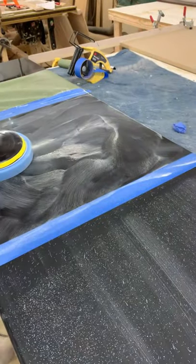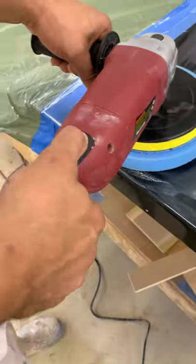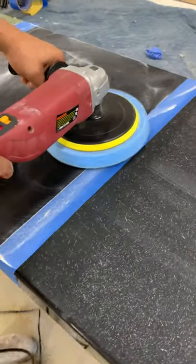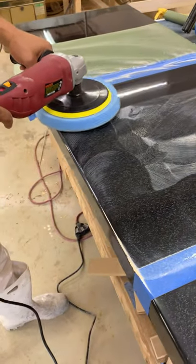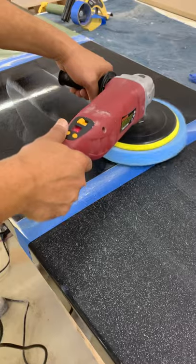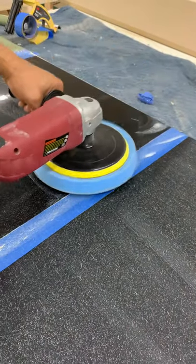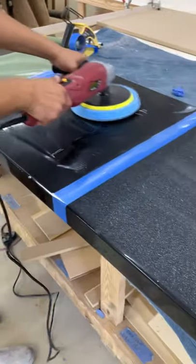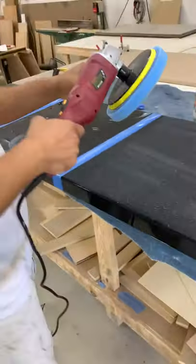I'm spreading the compound on the pad — I don't like putting it straight onto the wood because spreading on the pad is easier to control. For Step 2 with the blue pad, I started at speed 10 on the first step; now I'll go to 20. Start at 10 and then increase to 20. You do the same motion — cover all the area, no pressure — and you can see the shine starting to come up on the piece. Cover the whole area and that's it for Step 2.